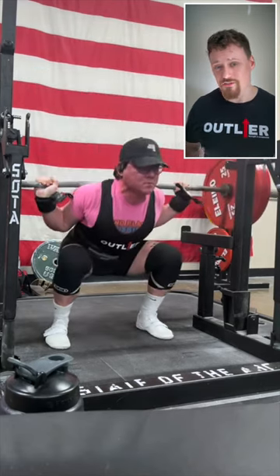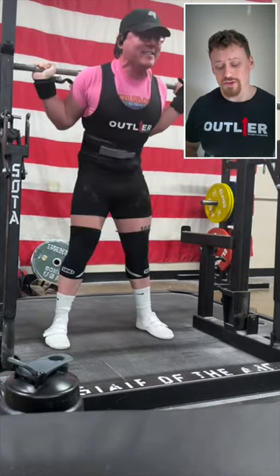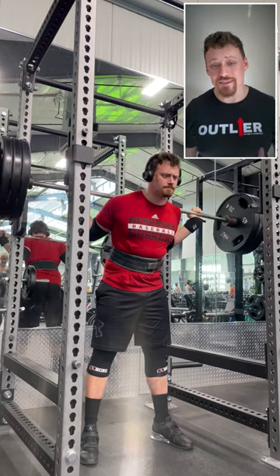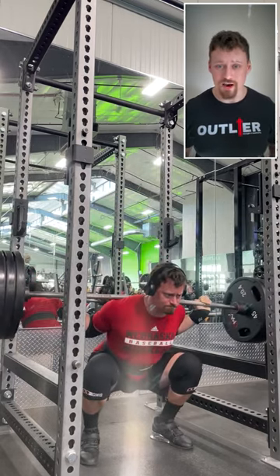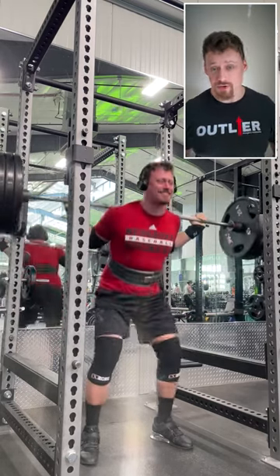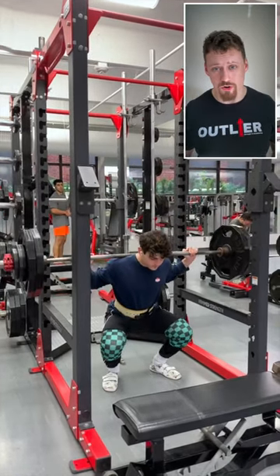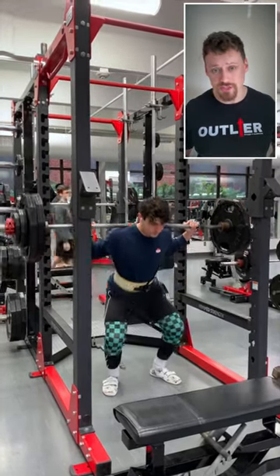This one ranks above the safety bar variation because it's a little bit closer to your competition movement. And in the gold medal position is the pause squat — specifically your regular competition squat paused for a second or two in the hole.